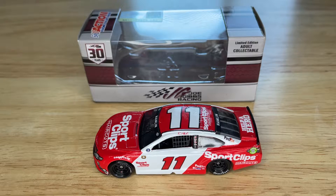Hey everybody, welcome to today's video. Today we're going to be reviewing Denny Hamlin's 2021 Sport Clips Haircuts Darlington throwback for Joe Gibbs Racing. But before we take a look at the diecast, I want to take a quick look at the box.